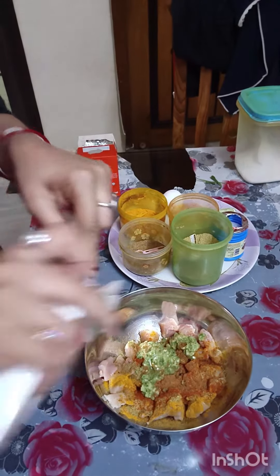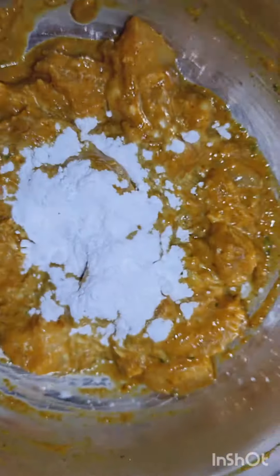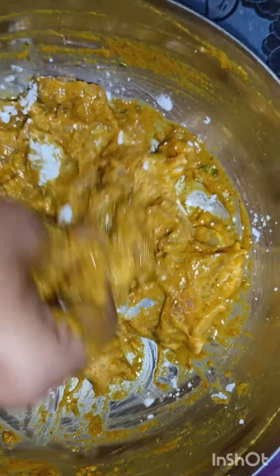The egg and soda. Corn flour is made and the egg is made.